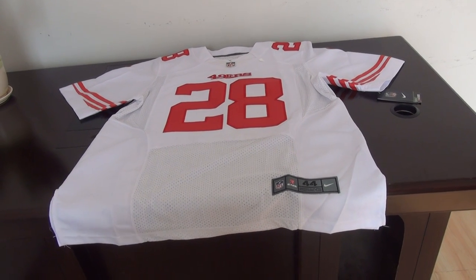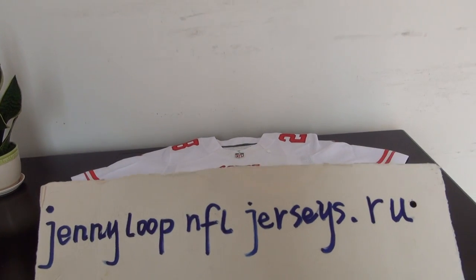Hey YouTube, this is Sandy. This is my website, Capit.